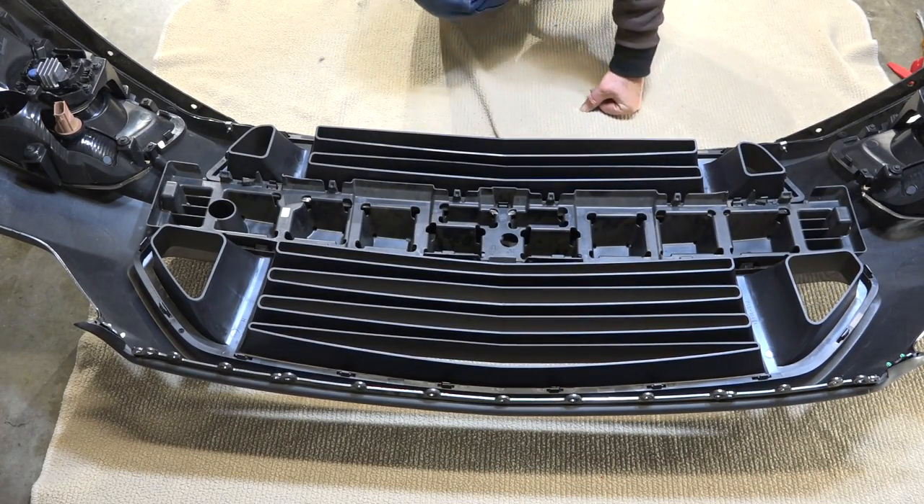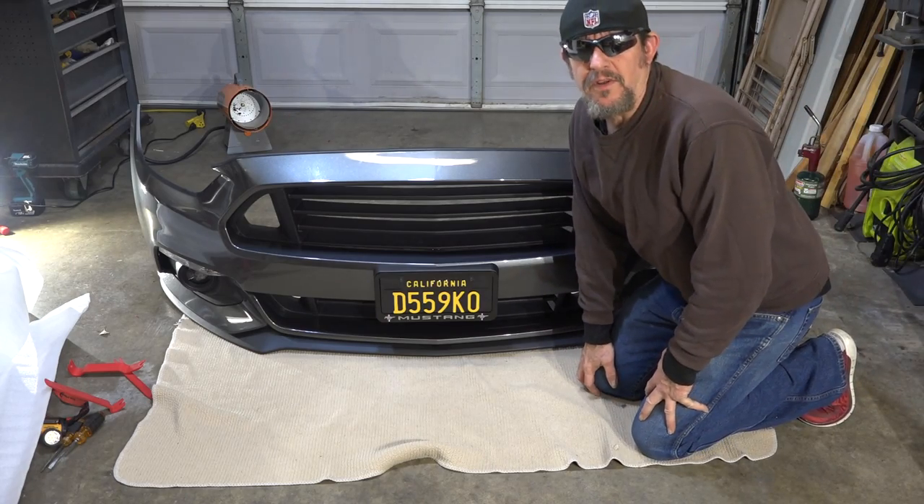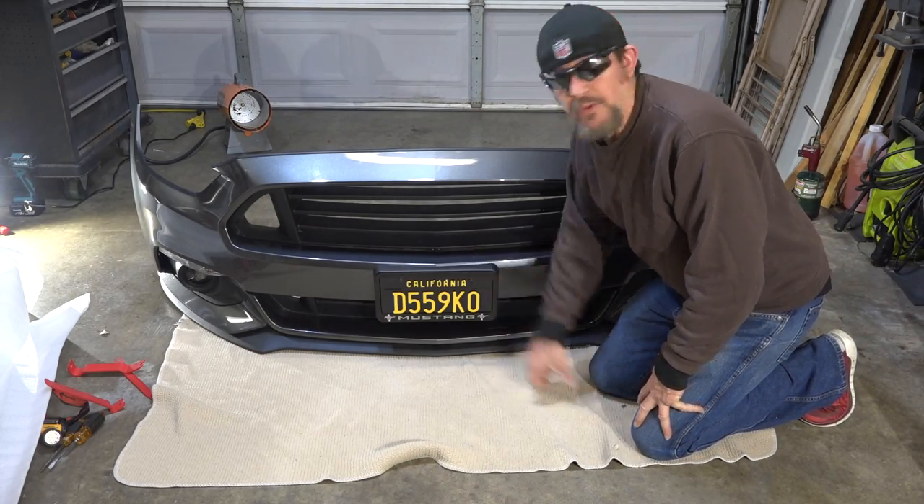Got the center piece in. Now we're ready. There it is — now all I've got to do is put it back on the car.